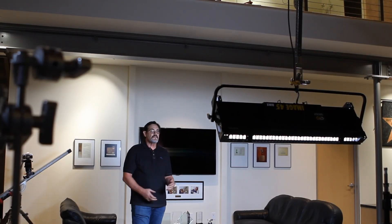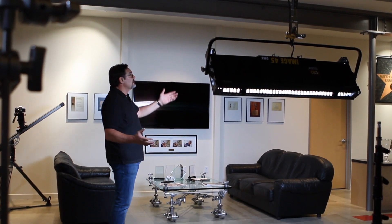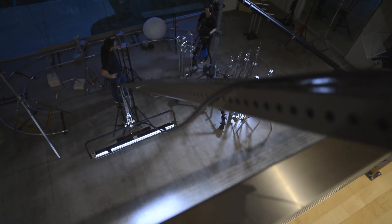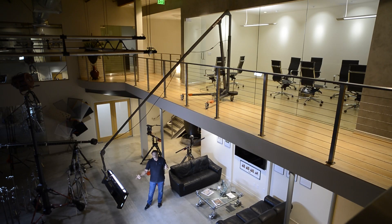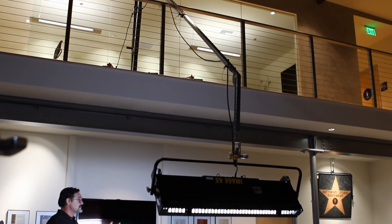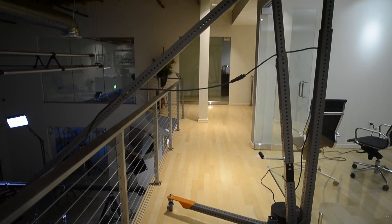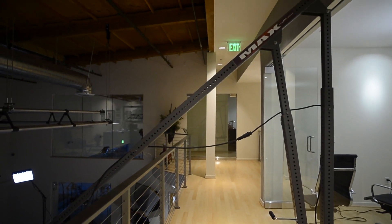Here's another application for Max: depending on the situation and the environment, we put Max up on a balcony and he can drop down up to six feet below grade, so we can be shooting in here and adjust the height of the light and where it's positioned without having any stands in this room. Another great, safe, quick application of Max.